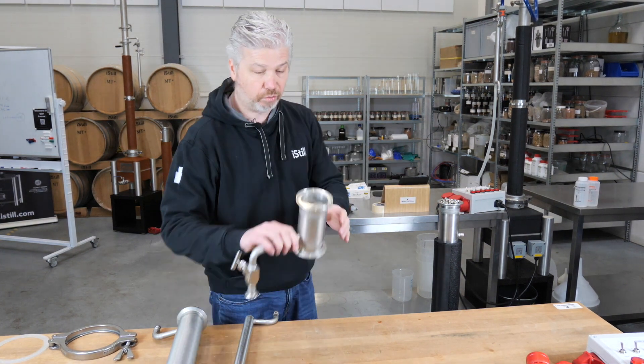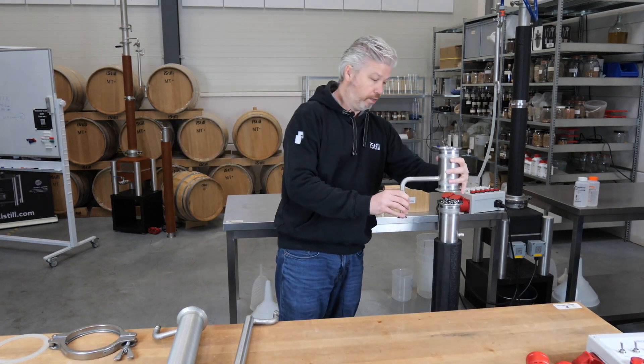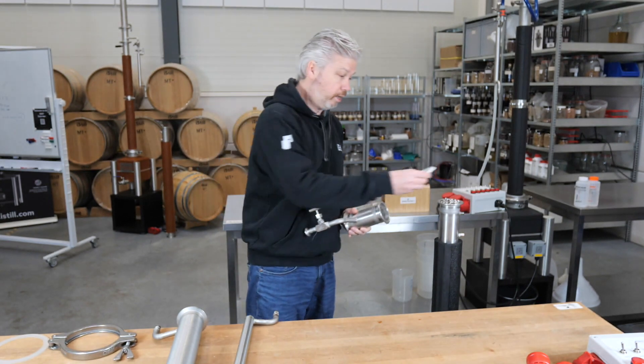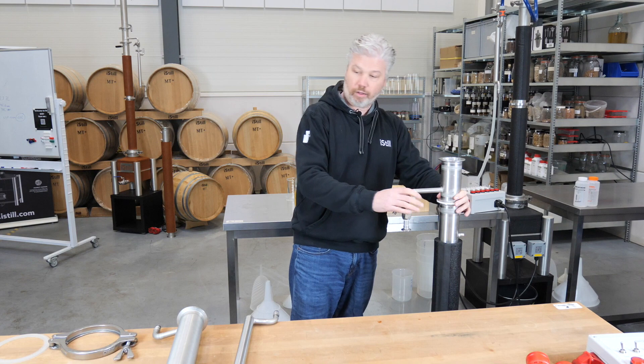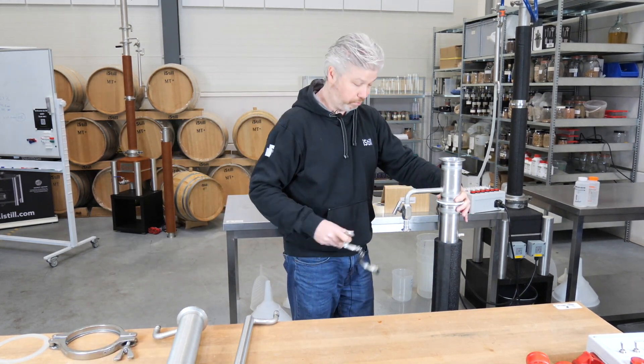The next part is the collection plate with the needle valve. You want to make sure you have the needle valve at the side where you're working. Then put another ring in between, make sure it's fit, put it on, and then again use a tri-clamp to make sure it fits in place.